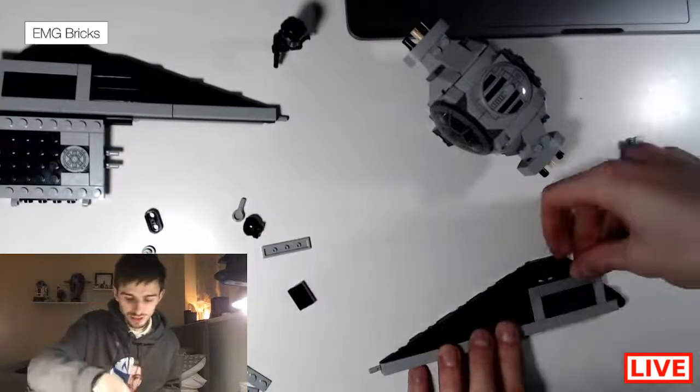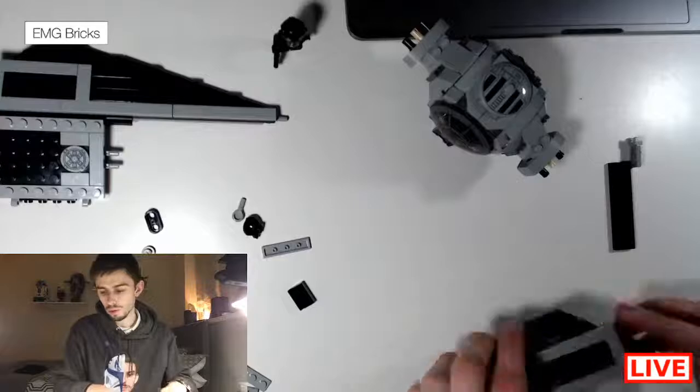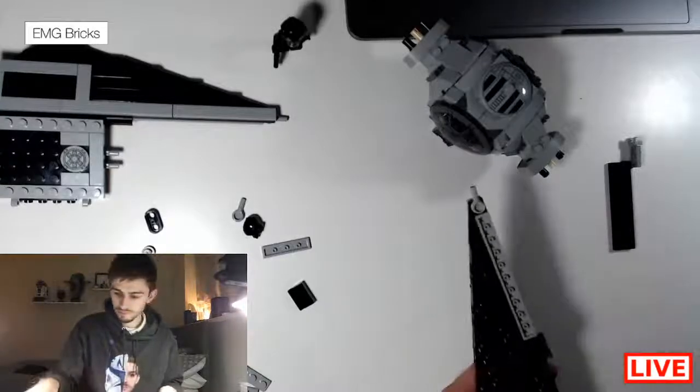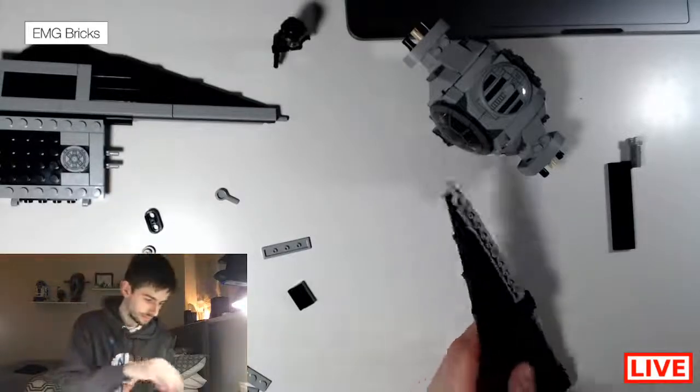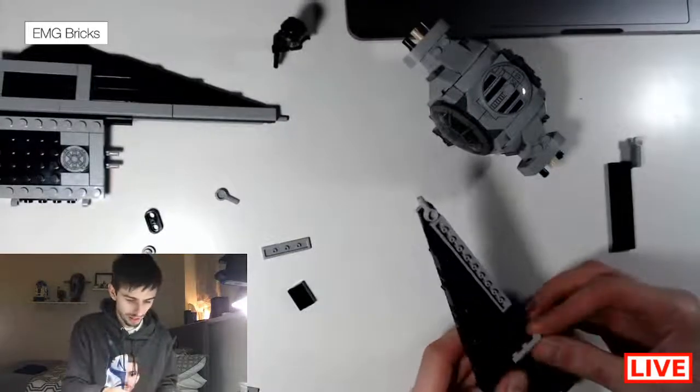Basically it's just the exact same, just in reverse of what we did on the other side, and then I'll show you guys the leftover pieces once I've built this.